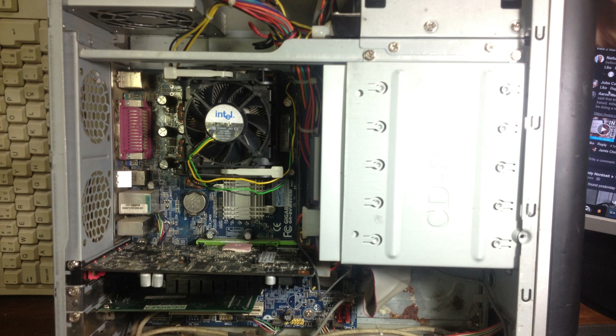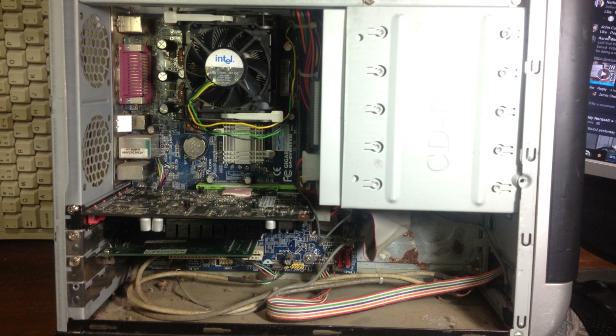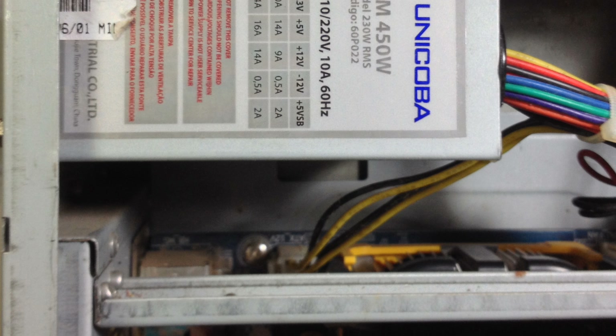It's sad that I didn't take any pictures of the computer when I first got it, because there was no CPU fan, no RAM, no hard drive, all the cables were unplugged. So essentially I had to provide all these things on my own. But here it is today — it works, and I love it.